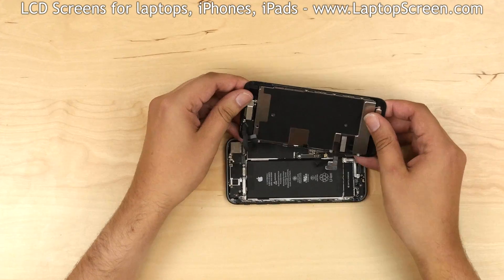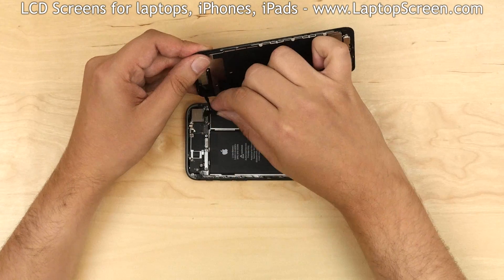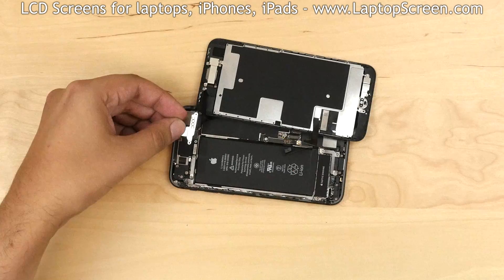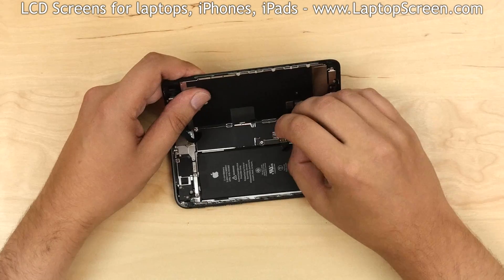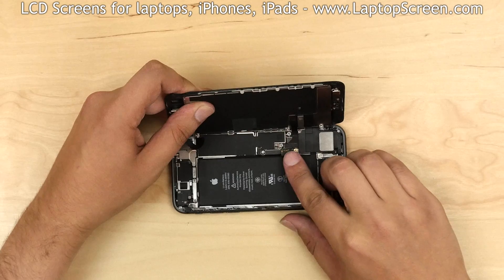Now we can reconnect the front assembly to the main body. Position the front assembly at the right angle to the main body, aligning it at the right edge. Reconnect the camera cable. Replace the metal shield and secure it with three Phillips screws. Reconnect the other two connectors, then reconnect the battery.